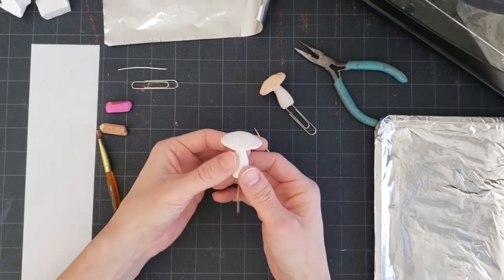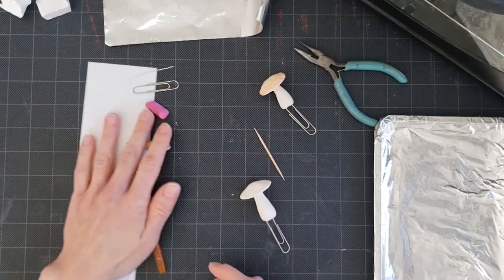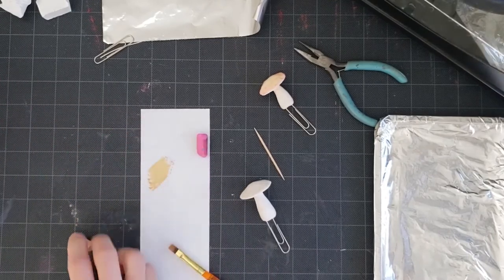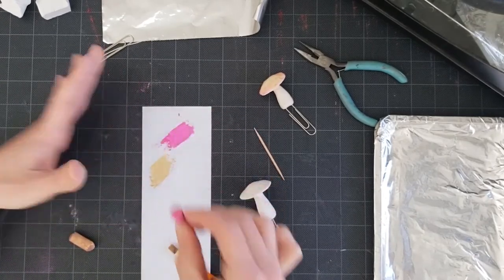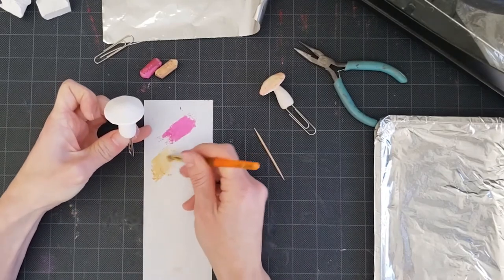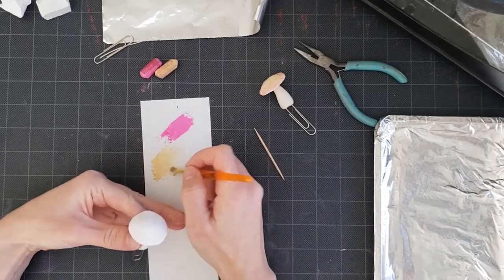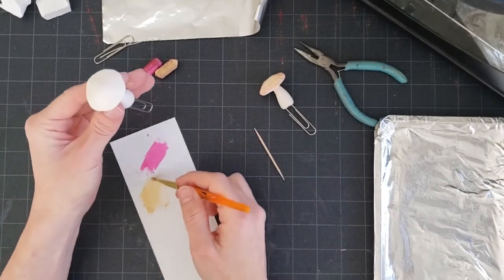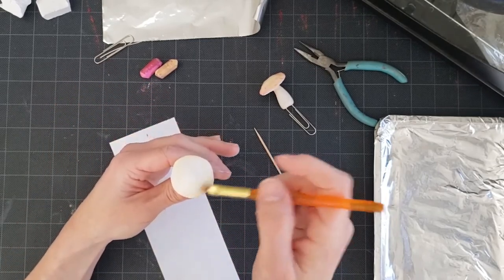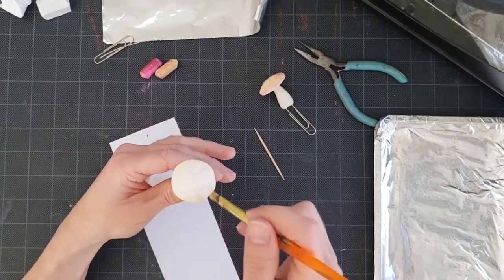Before we bake, we're going to add color using pastels. Scribble the pastels on a scrap piece of paper, then use your paintbrush to pick up that dust and brush it onto your mushroom. When doing this, hold on to the clay itself rather than the paperclip, since the clay hasn't been baked yet and we don't want it to flop around. Be careful — this pastel dust gets everywhere.